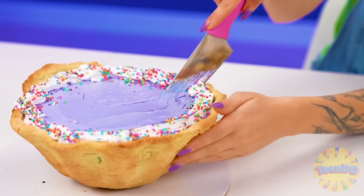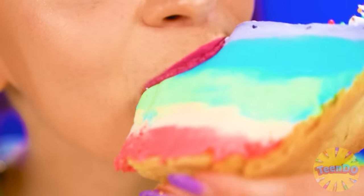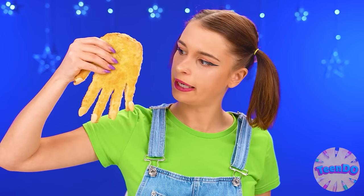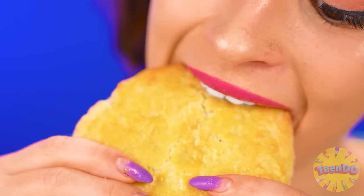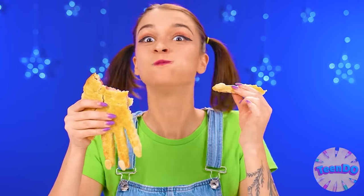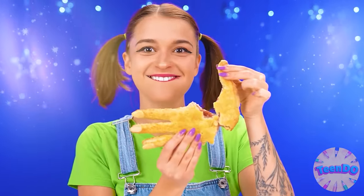It looks even better in the cut. Smells wonderful. How cold it is — I love ice cream. So I like the pie, too. Wednesday came out with something strange again — hopefully at least edible. How cool — it looks like a McDonald's pie. Wednesday, you're winning this round.